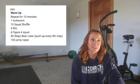I have 10 minutes or less to keep working through: 1 inchworm — I'd like you to do the push-up on that inchworm. 10 squat shuffles — I'll show you those right now. 5 RDLs. 6 Figure 4 squats — remember you can hang on to something for balance when you do these if you need.